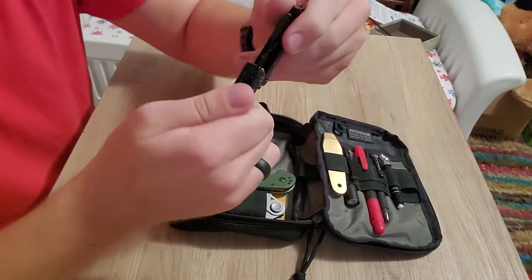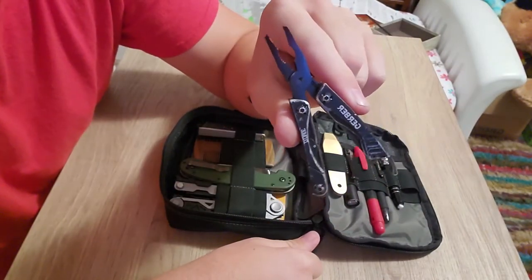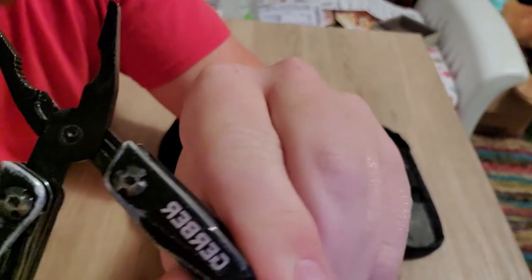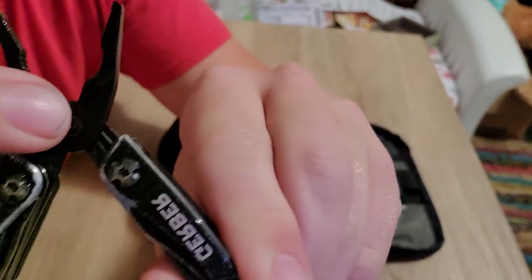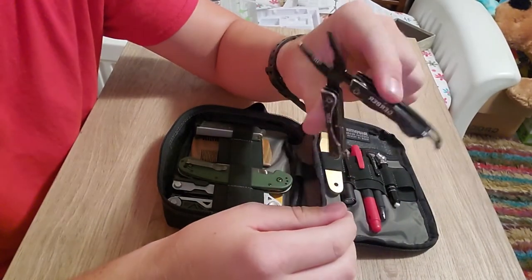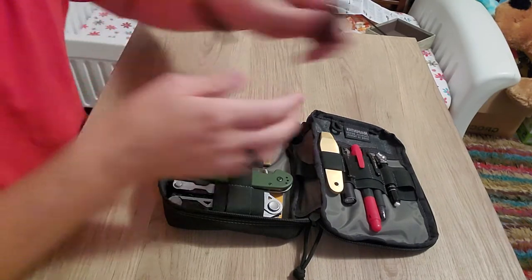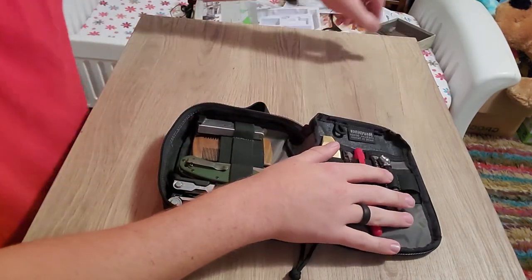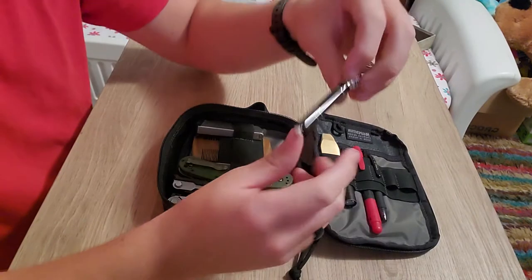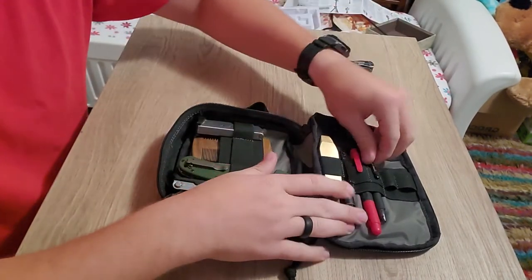I've used this thing so many times and it's still holding up. I will say early on it started getting wobbly, and I used a center punch right there at the pivot to spread the metal out, and now it's nice and solid, just like it was brand new. So that's the Gerber Dime.